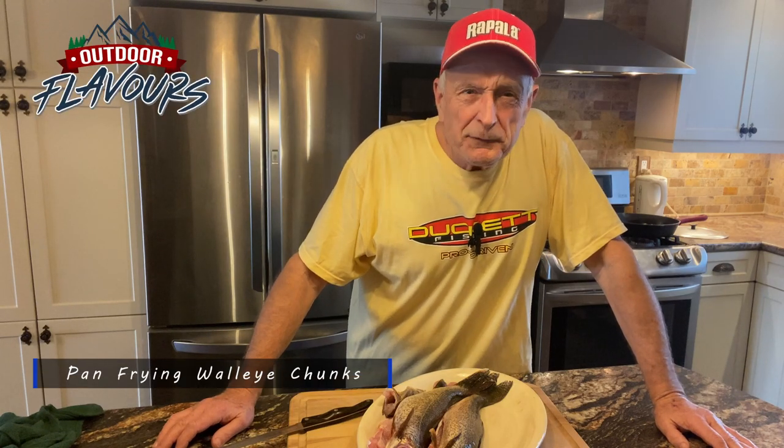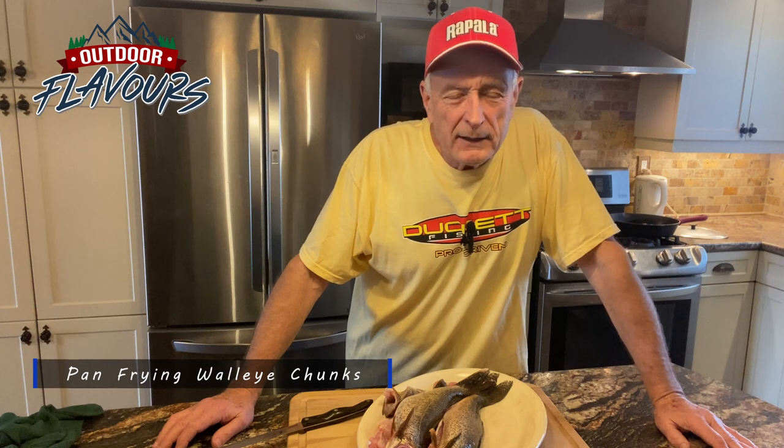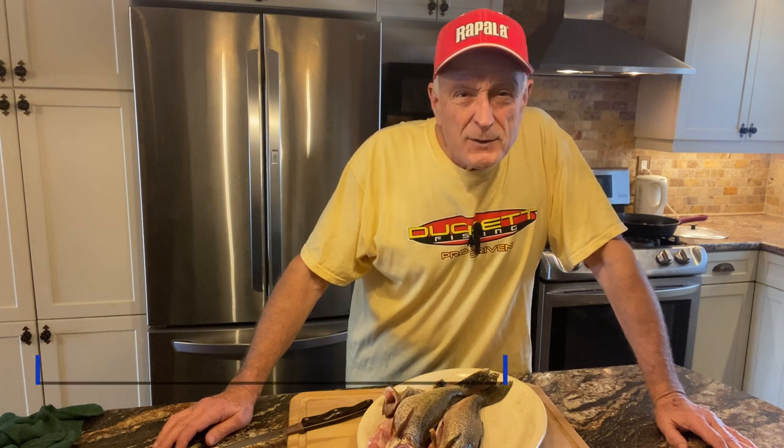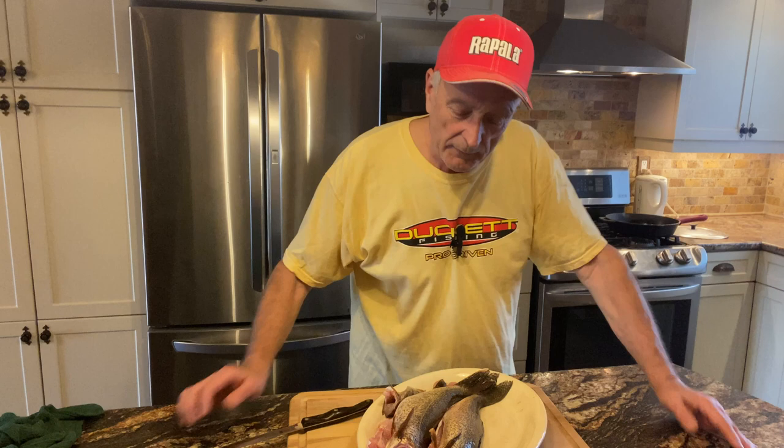My wife Barbara and I were fortunate to go ice fishing. It was tough to find some safe ice, but through contacting friends we found some safe ice and went out. We only did a couple of hours fishing and we caught some nice walleye and one perch to keep for eating. We released some walleye as well.